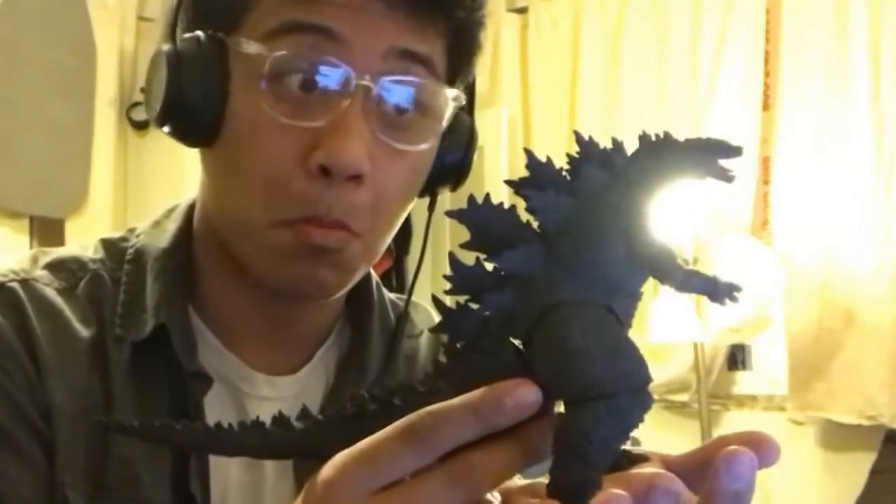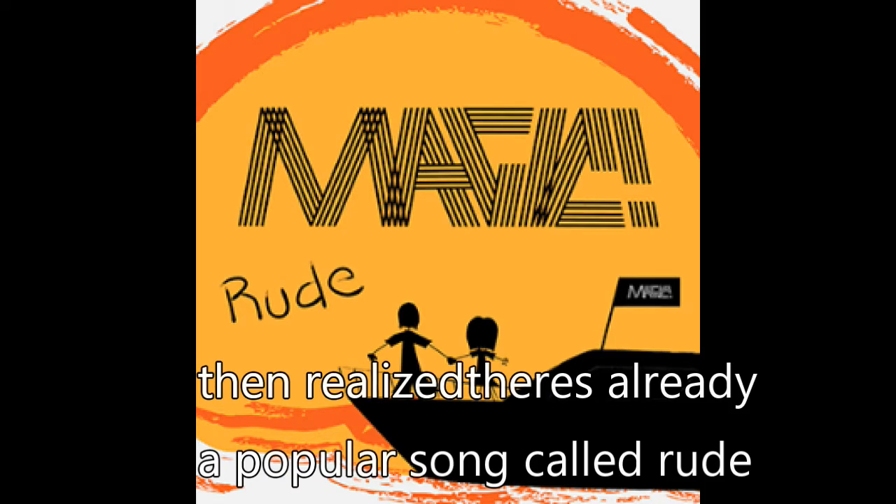Hey! This is my son Godzilla. At first, the song was originally going to be called 'Rude' — there's no need to be rude — because this song was supposed to be about customers at work because everyone is so rude. So I came up with this.